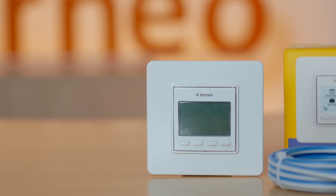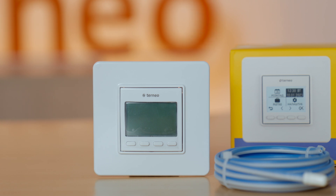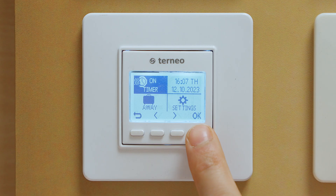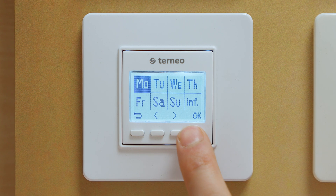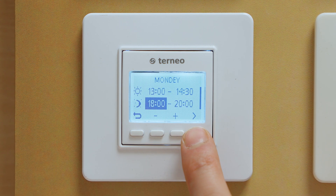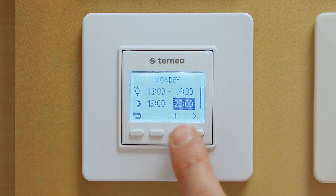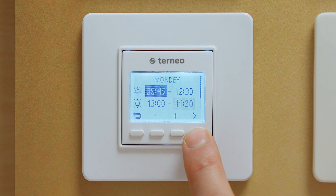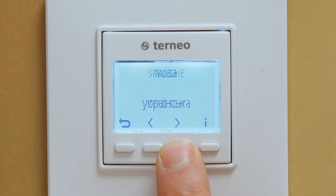Now let's take a closer look at thermostats without Wi-Fi. First on our list is the TORNEO PRO thermostat. PRO, in this case, is short for programmable. You can plan and shape its working schedule as you see fit. For example, you can make the thermostat work during morning and evening hours when you are at home, while maintaining lower temperatures during off hours. This thermostat is available in English, German, and Czech languages.